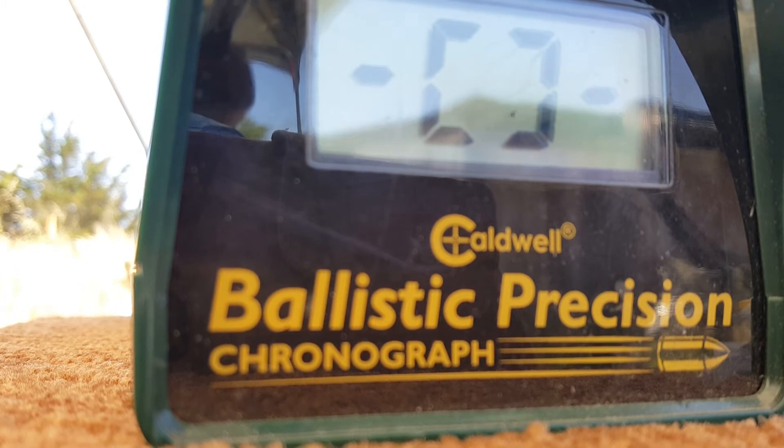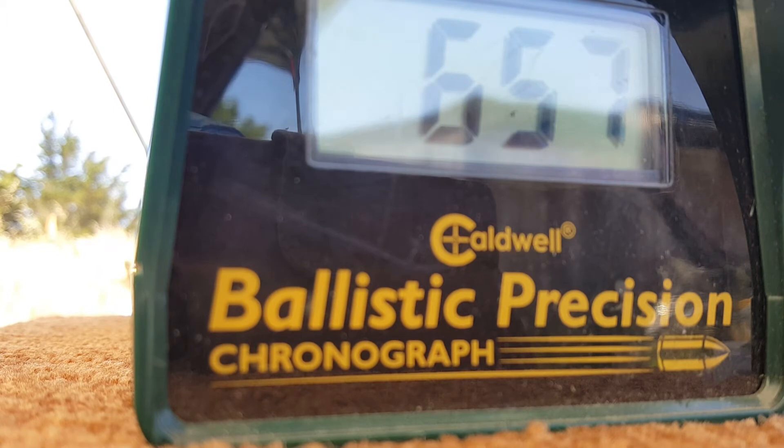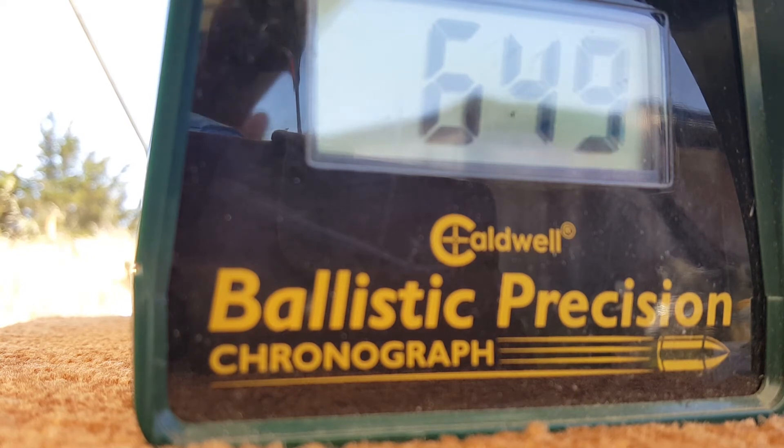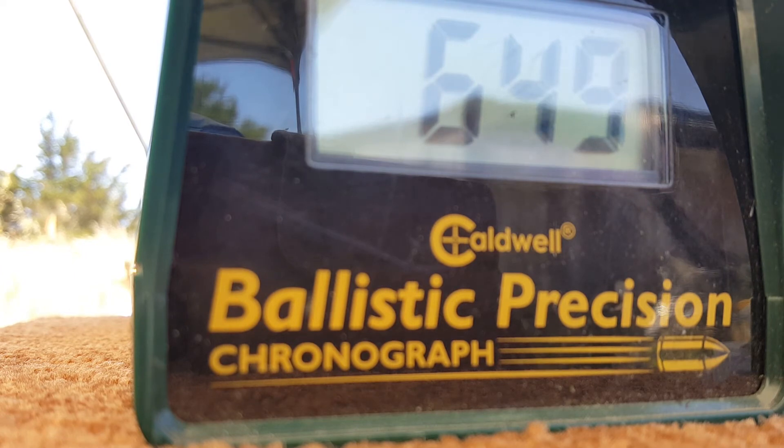First shot with the RWS Hobby pellets: 657 fps. Yesterday we averaged about 635 with lead pellets, and this morning I was hitting 690 with some pointed pellets. Second shot: 649 fps. I don't have any crosswind pointed pellets to test with, so I'm using the hobbies. I'm well over or at least close to 650 feet per second — more power today than yesterday.